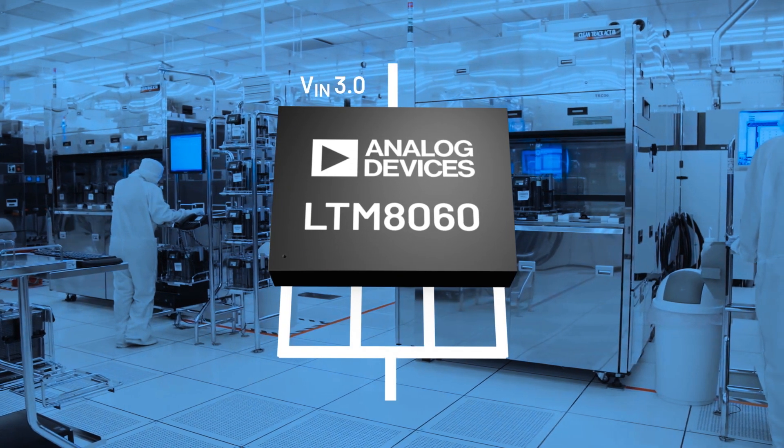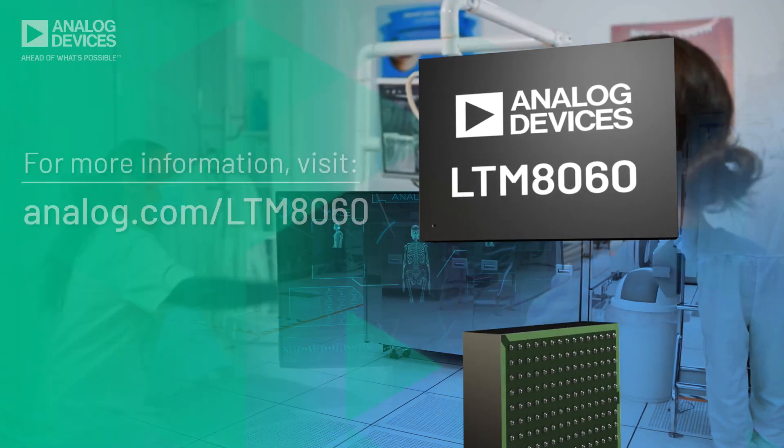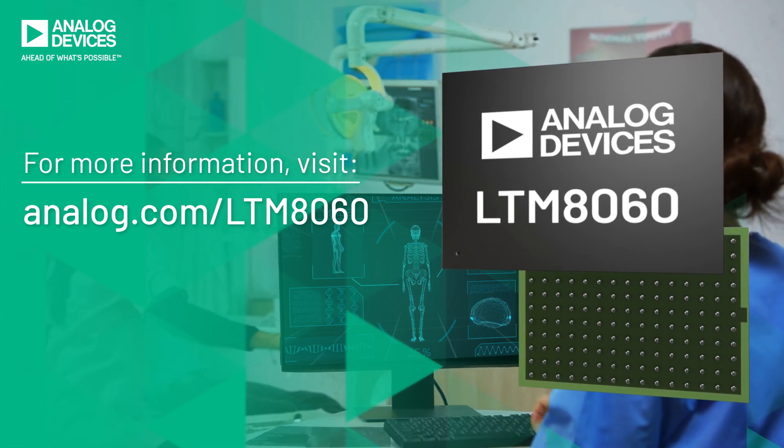The LTM8060 converts 3 to 40 volts to output voltages from 0.8 volts to 8 volts. Powerful, flexible, quiet — the multi-output LTM8060 is a powerhouse in noise-sensitive applications.